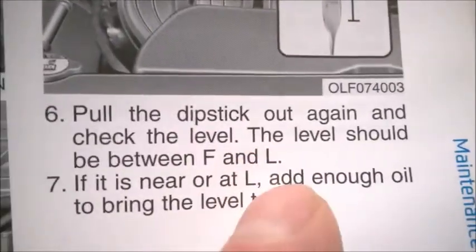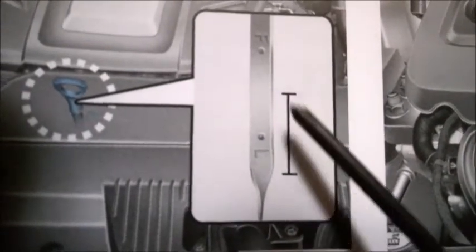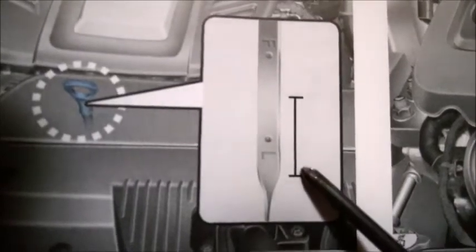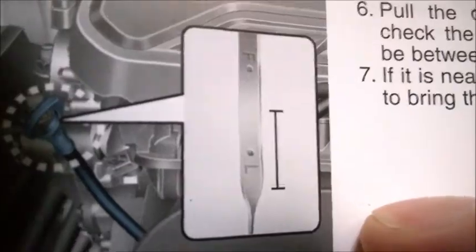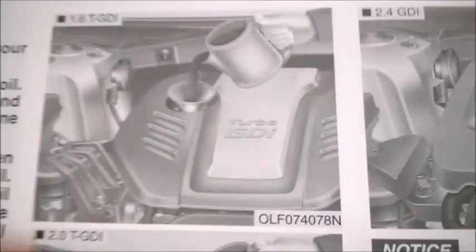You may also notice that the min/max bar in the manual doesn't even correspond with the actual min/max points on the dipstick — the printed bar is offset lower than it should be. It should be sitting higher. And that's the same on all three pictures. No one checked this booklet at printing. When you refill, always make sure you use a funnel.